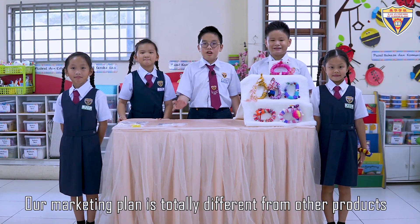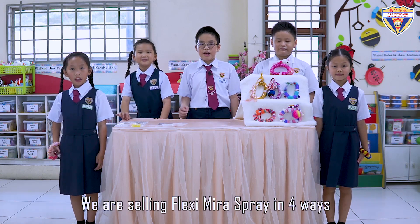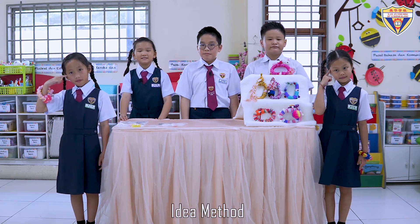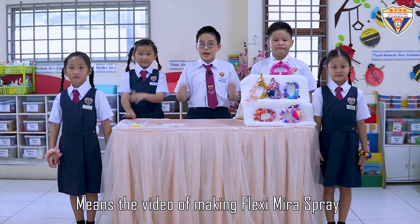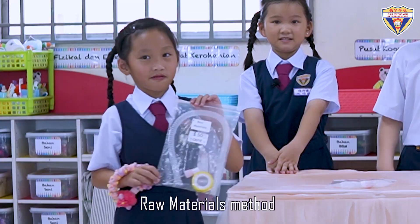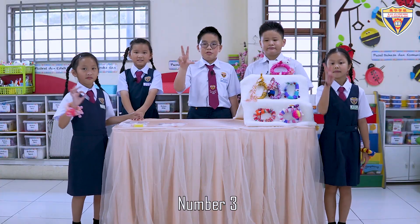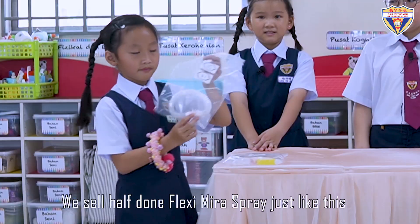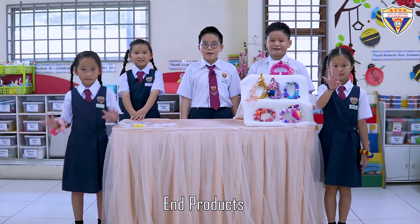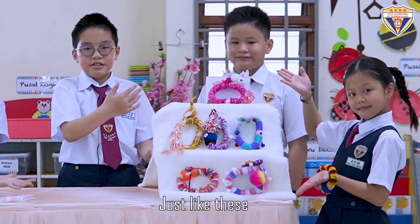Our marketing plan is totally different from other products. We are selling Flexi Mira Spray in four ways. Number one, ideal method — meaning the video-making of Flexi Mira Spray. Number two, raw materials method — we sell raw materials of Flexi Mira Spray. Number three, half-done method — we sell the half-done Flexi Mira Spray just like this. Number four, end products — customers can show their design just like this.